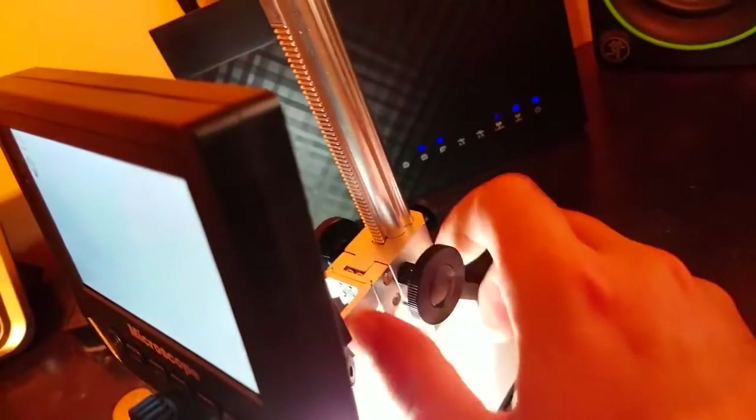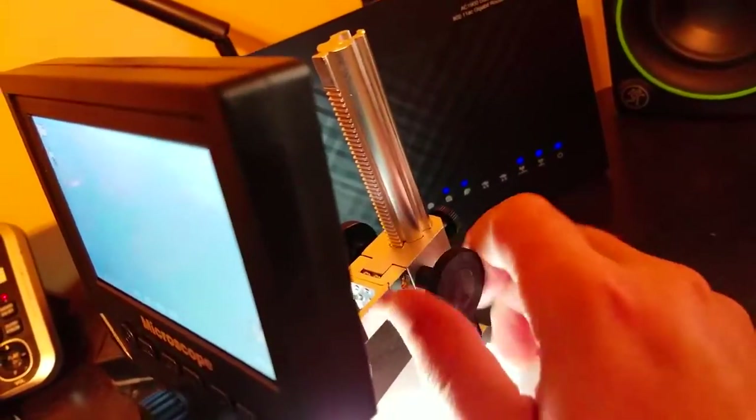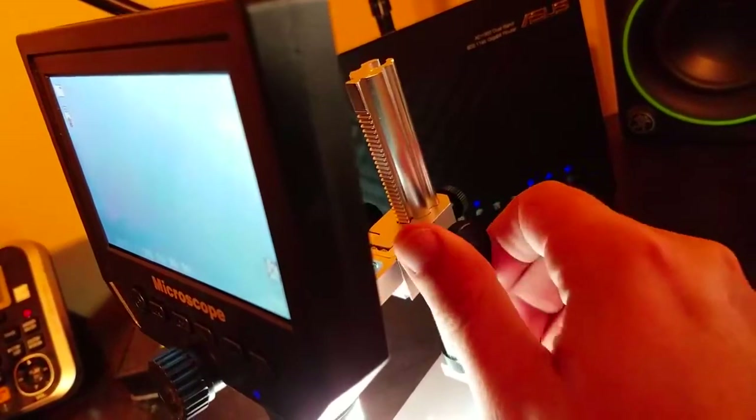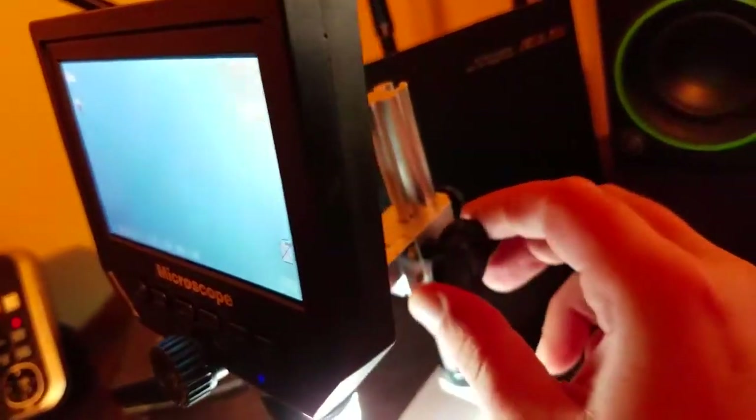Like I said, you just use the knobs — you go up and twist it the other way to go down. And that's it. Then as you go up or down, just use the knob in the front to magnify whatever you're looking at.